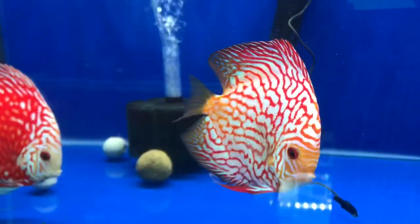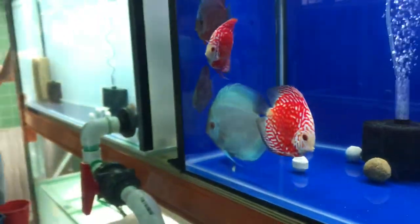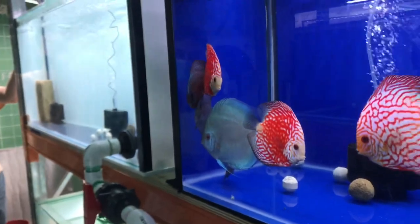Hey everyone, welcome back to another video here at Justin's fish room. Today our video is going to be about discus. Britt's gonna be the driver for today and we're really excited because we're gonna go see a friend of ours — their facility. It's a smaller facility just filled with discus fish. We're here in Daniel's fish room and it's kind of just a shed but it's really awesome how he's done it.